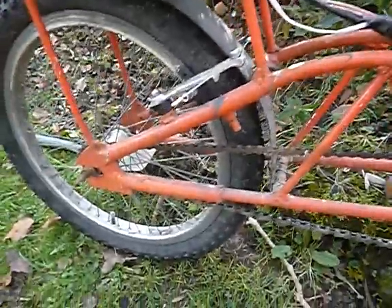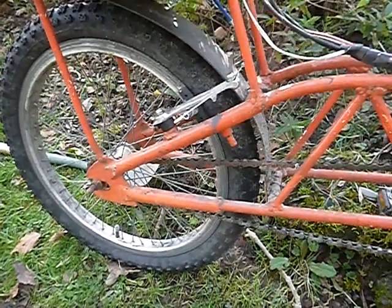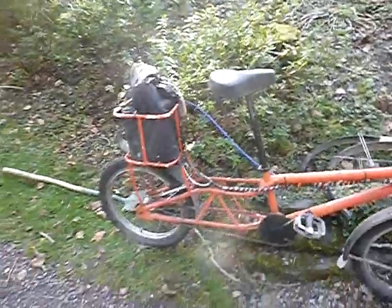The chain's quite long but you can keep that nice and tight because there's only single speed. I've got an extra-long seat post from eBay, so you don't have to squat down like on a normal small-frame bike. You can sit on it almost like a normal bike — it's still a bit low but it does the trick.